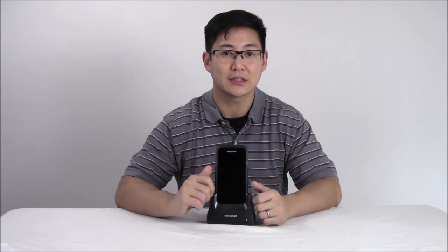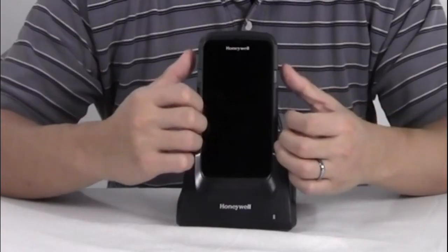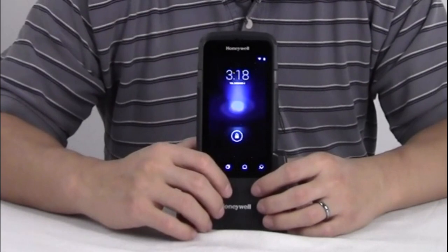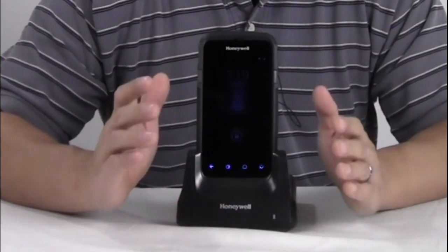It runs Android KitKat for now, upgradeable eventually to Marshmallow, and it also runs Windows Mobile, eventually upgradeable to Windows 10. Out of the box, it comes with a one-year warranty. It has a four-core processor and a 4,400 milliamp battery, which is better than just about any phone out there and will last for all-day use. You can also swap the battery if you're going between shifts. For more information on the CT50 or to purchase, please visit us at posguys.com.